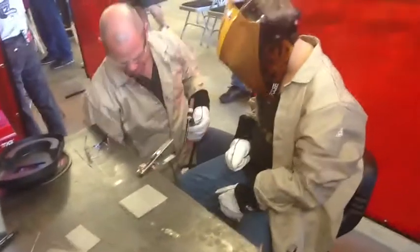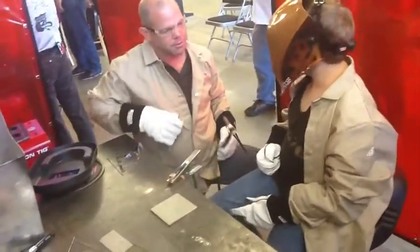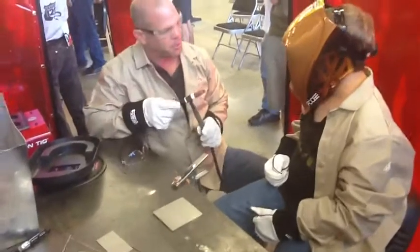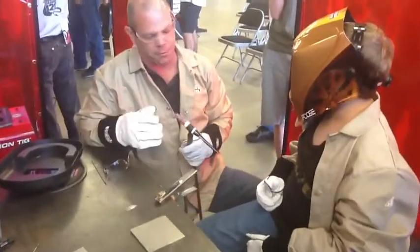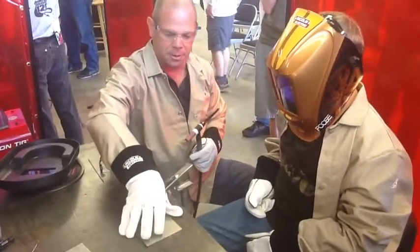You have a gas pedal. When you step on it, it goes fast. When you let off, it goes slow, right? Same thing with TIG welding — when you step on it, you get more current. When you let off, you get less current. Current is what melts the material and gives you your penetration.